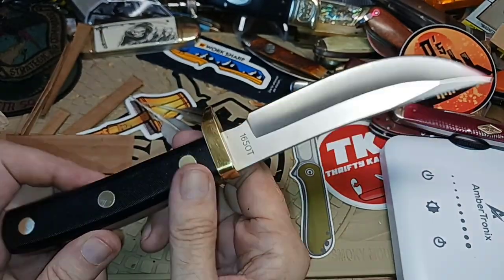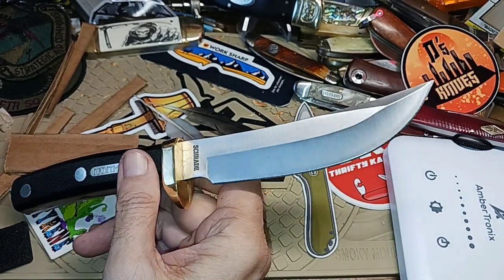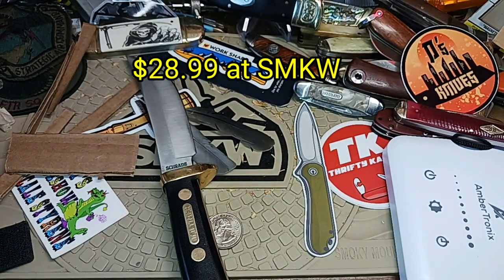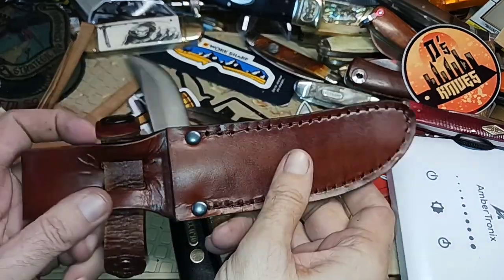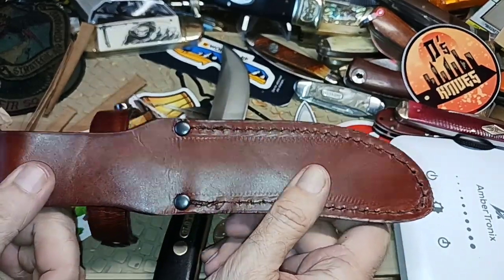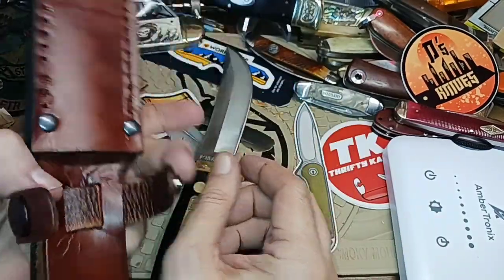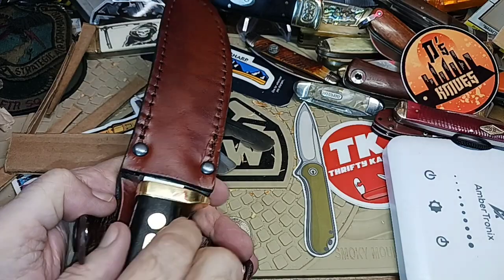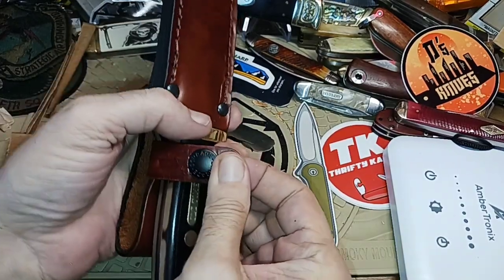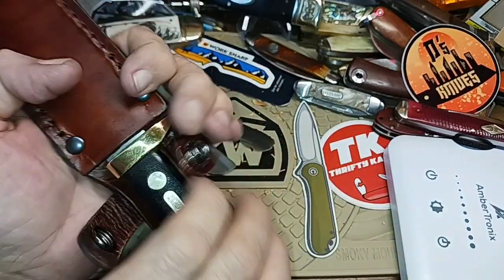It's a very nice knife — I think it's about $29 at Smoky Mountain Knife Works. Like I said, you get a really nice leather sheath. This is not a cheap sheath; it's very well made, reinforced at the right points, nice color to it. This button secures it pretty well.